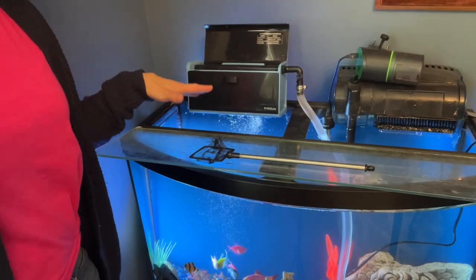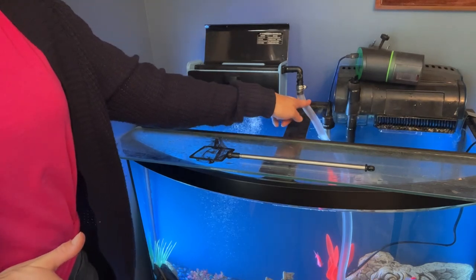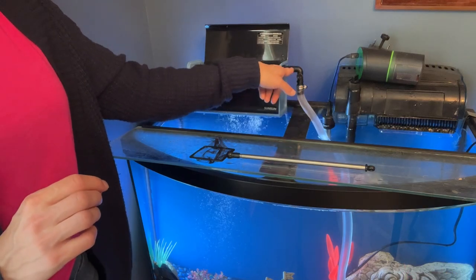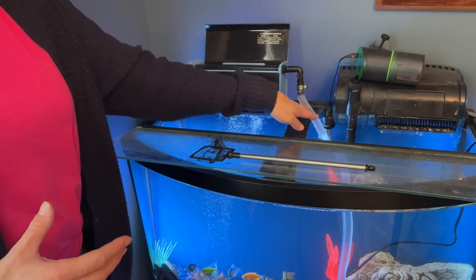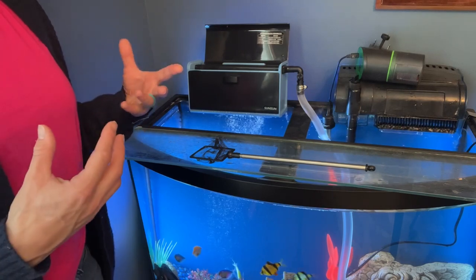So let's take a look at that a little bit closer. Here's the tube that's pumping up the water. The pump is at the bottom — I'll show you that here in a second. It's going through this inlet valve. When you actually get the product, it comes with the box, it comes with the C-clamps, it comes with a tube and you just have to connect it all together. It's super easy to install and really get started with it.